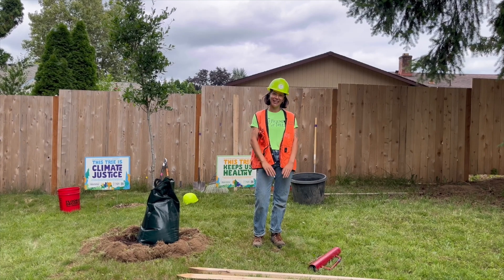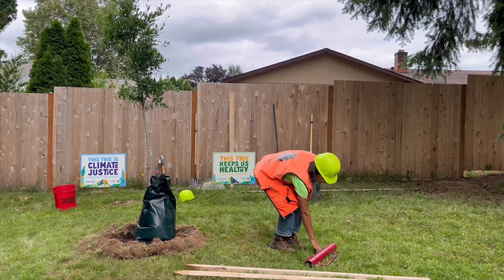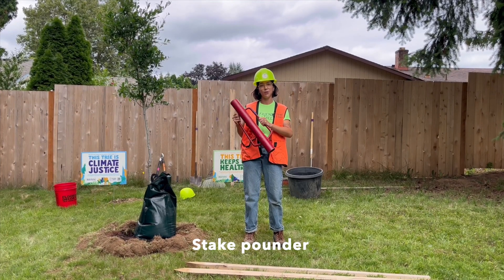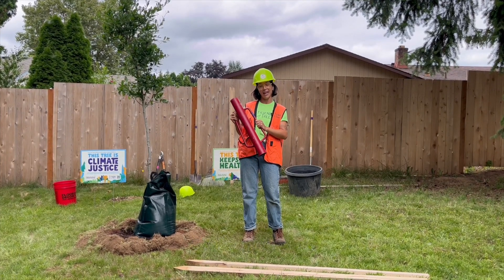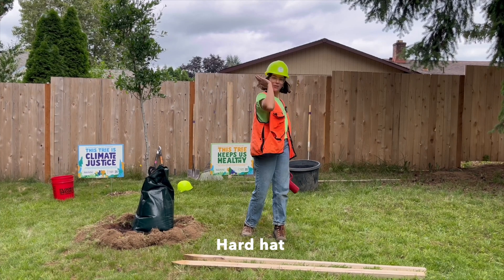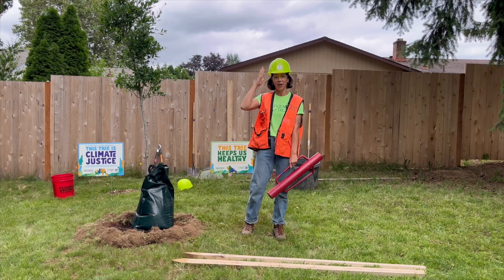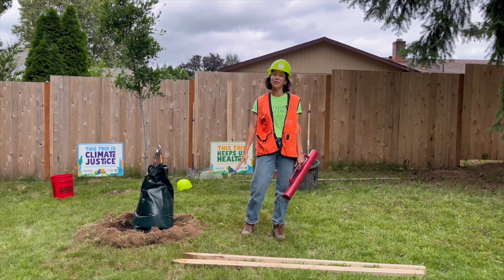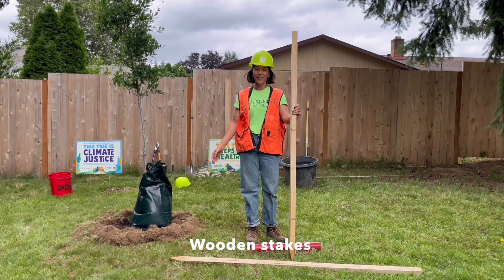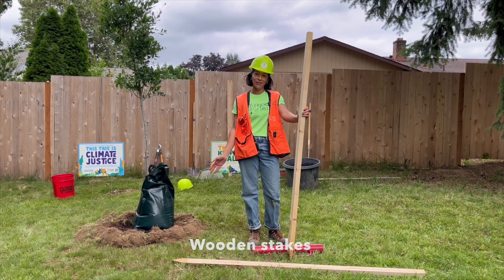My name is Jillian, and I'm a neighborhood tree specialist. We have our stake pounder. It's really heavy and made of steel, and we use this to put in the stakes after we plant the tree. We also make sure that we use our hard hat, and we secure it in the back to make sure it doesn't fall off. If you see anybody on your team using the stake pounder without a hard hat, make sure you ask them to put it on because emergency room visits have happened. Lastly, we have our stakes. These are wooden stakes, and we use two for each tree. We encourage you all to bring extras just in case they break.